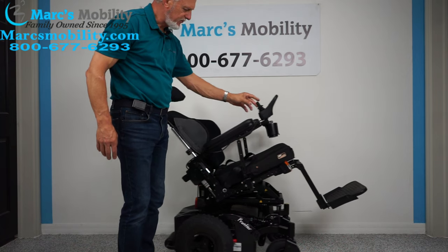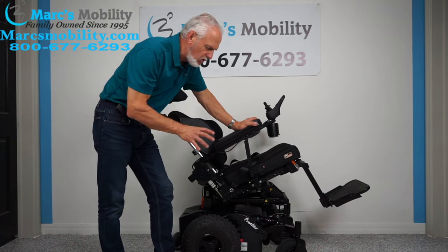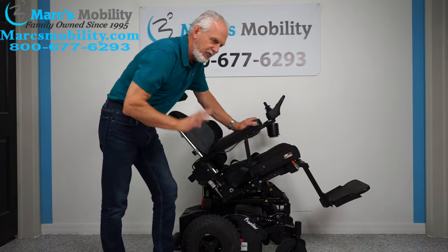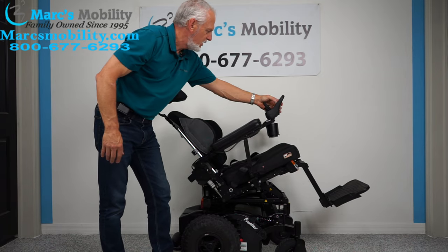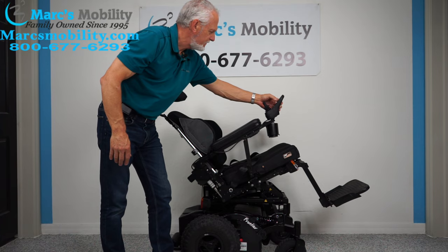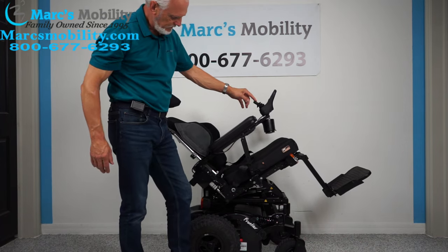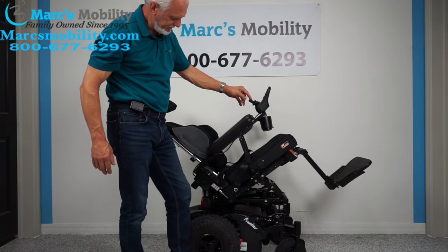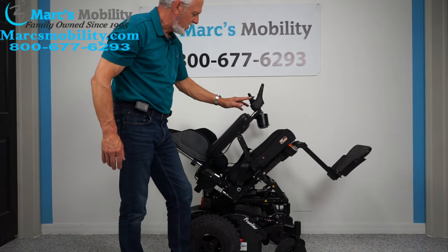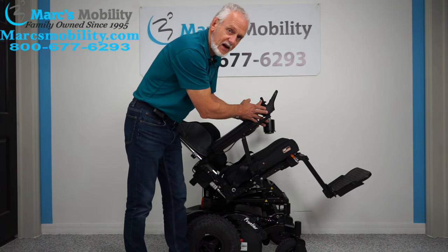This chair will still drive with the seat elevated. So if you're going down a steep hill and you want to be tilted back, you can drive the chair down the hill without feeling like you're coming out of it. We'll keep going with the tilt all the way back — and there we go, fully tilted back. Now we'll bring the tilt back down. The joystick is on the right-hand side on this chair.